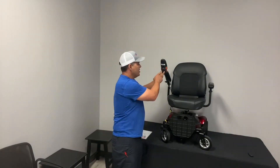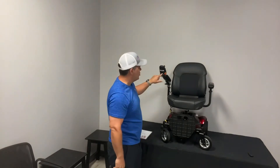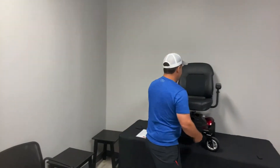I also want to mention — this is where you charge the unit, right here. I failed to mention that earlier, I apologize. There's a little three-prong setting; you charge it here and you'll be ready to go.